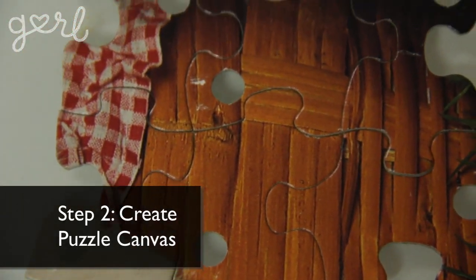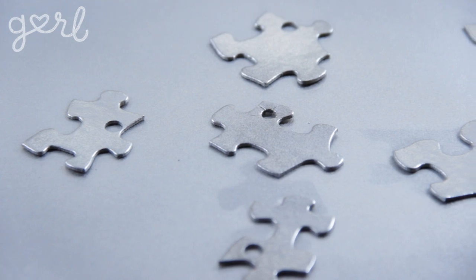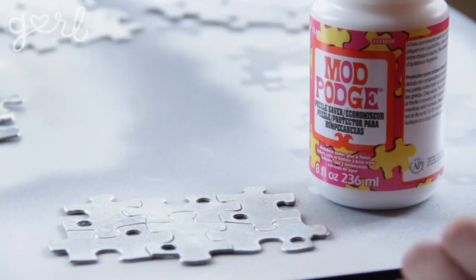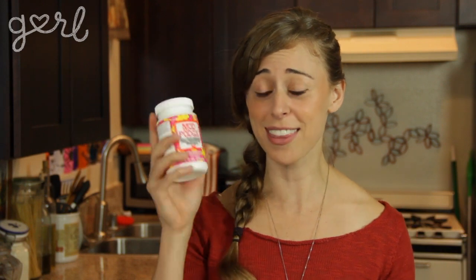Step two: once you pierce each piece, it's time to create your puzzle canvas. To turn it into a blank canvas, you're going to want to paint each piece one solid color — paint the front and back of each piece individually. Let the paint dry completely, then connect your pieces together and add one more coat of paint over and under. Once your paint has again dried completely, seal it in with your mod podge. I actually stumbled upon a puzzle piece mod podge, which is totally perfect for this craft!